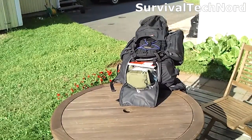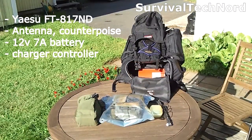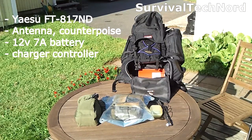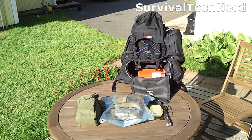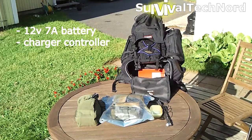In the large lower compartment we have radio gear as well as batteries. The radio for the Expedition Pack is the Yaesu FT817ND, and that's housed in an admin pouch along with its counterpoise and all other equipment needed for it. We put that inside of a waterproof aqua pack to ensure the radio isn't doused with water. The battery is a sealed lead-acid battery, 12 volts, 7 amps, also housed in its own admin pouch, which also has a charge controller.